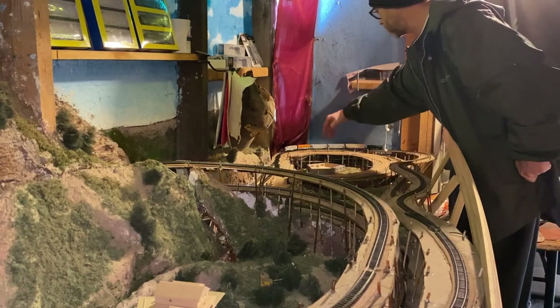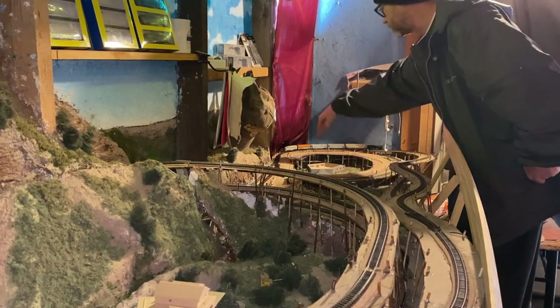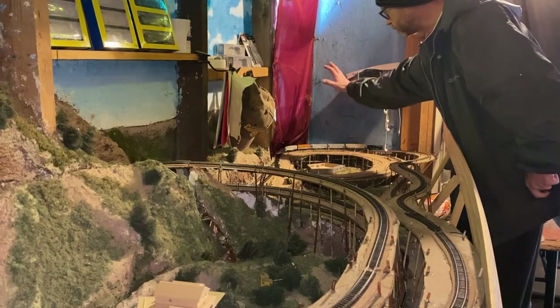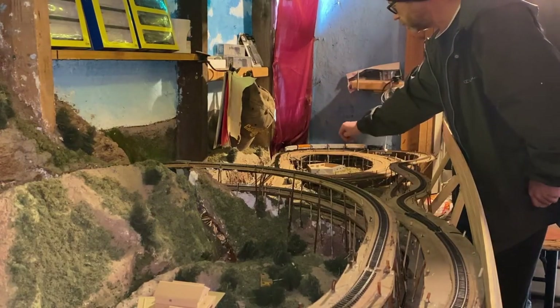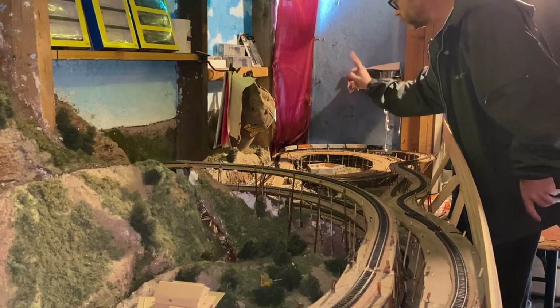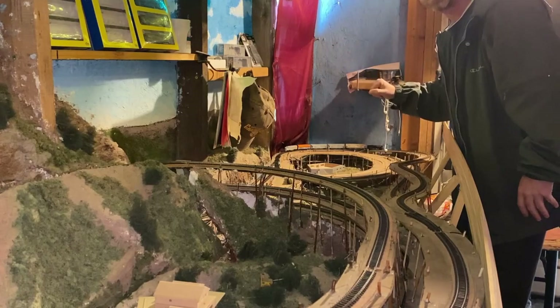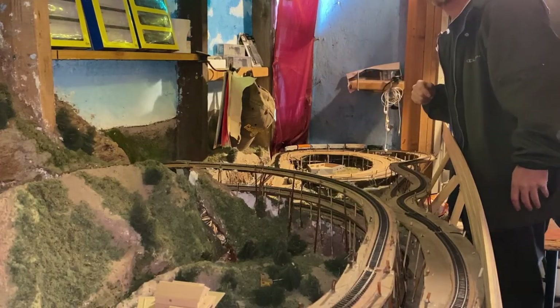The back part will go all the way to the wall, and we're going to give ourselves some little areas in here. Up top, I'm going to have parking and a little sub area below. Up here on top of this, I'm going to have a city scene — Denver Virginia Station in there and some city buildings, commercial stuff as well.